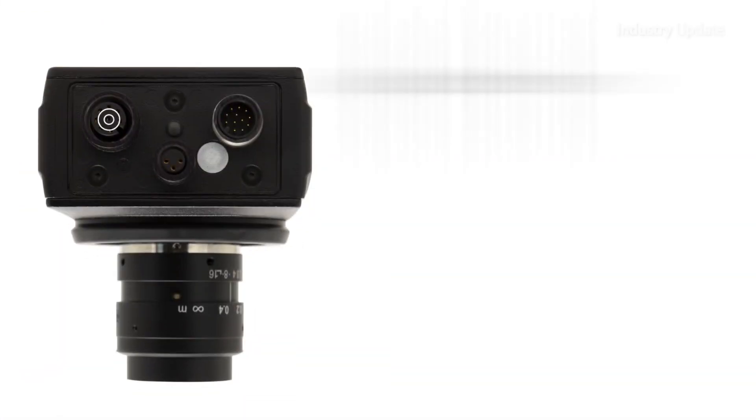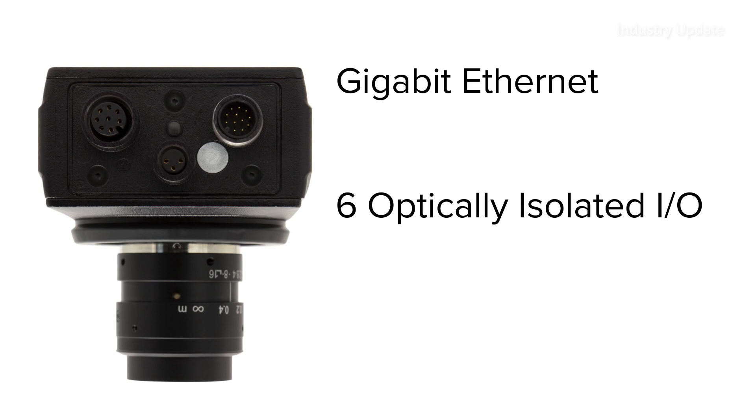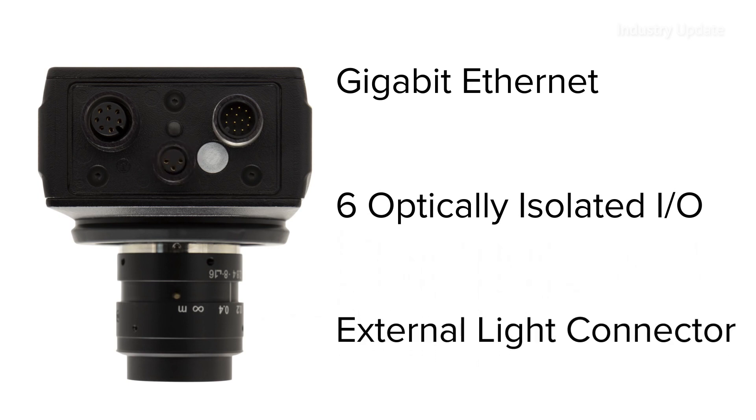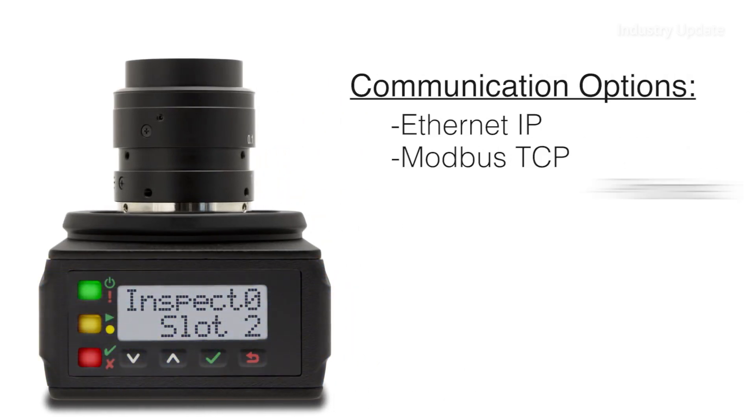A gigabit ethernet port ensures speedy data transfers and there are six optically isolated IOs and a dedicated light connector to help set up a complete vision system, together with communication options for Ethernet IP, Modbus TCP, Profinet and RS232.